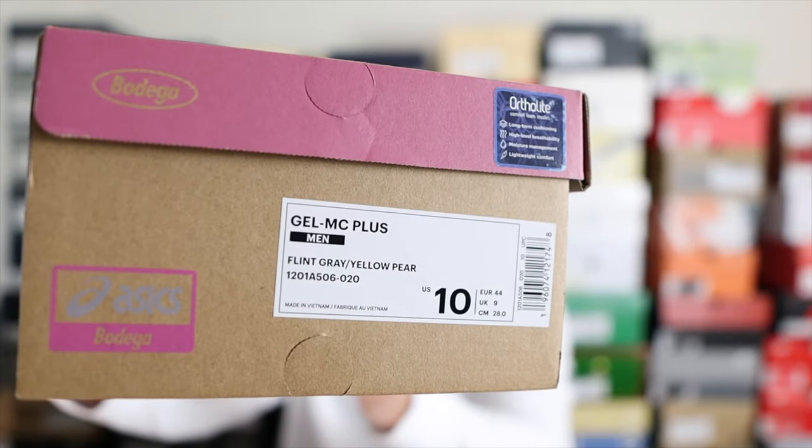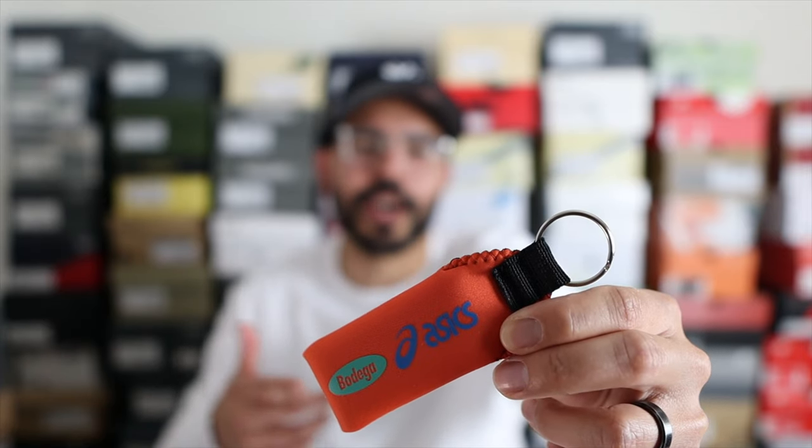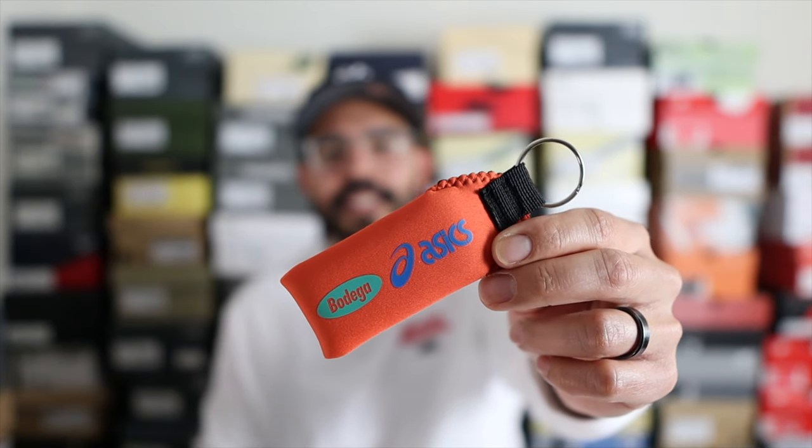The shoes come in a custom Asics and Bodega box — you have the cardboard color with some purple throughout the box, and there's the official tag and SKU. When it comes to sizing, I went true to size in a size 10 — similar to a Nike React or Adidas Ultra Boost. In terms of comfort, these are definitely very comfortable. They also have OrthoLite insoles, so the cushioning system combined is definitely going to give you some really good all-day comfort. These also come with a really cool keychain with Bodega and Asics branding.